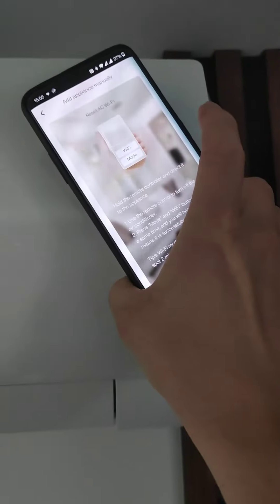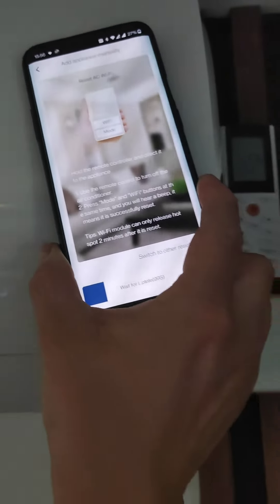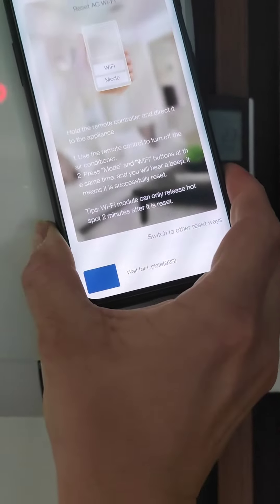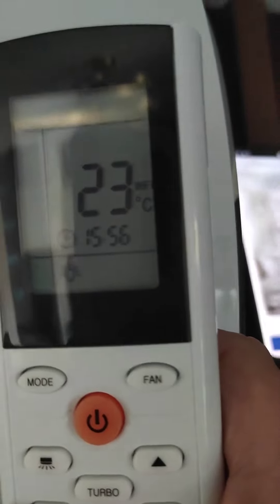Go as close as you can to the unit. Make sure you have Wi-Fi displayed under the remote control.